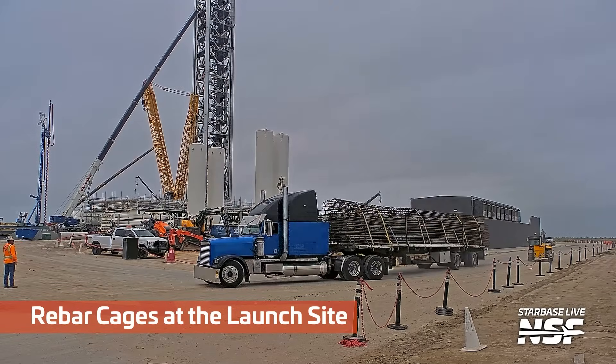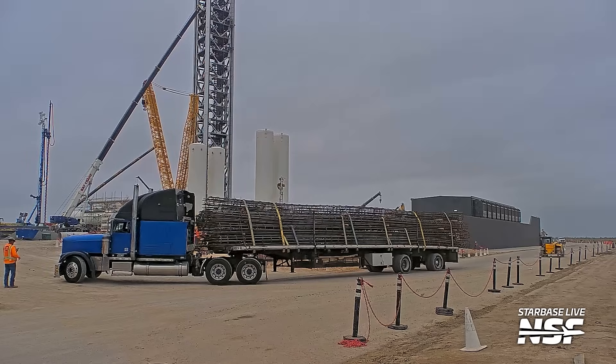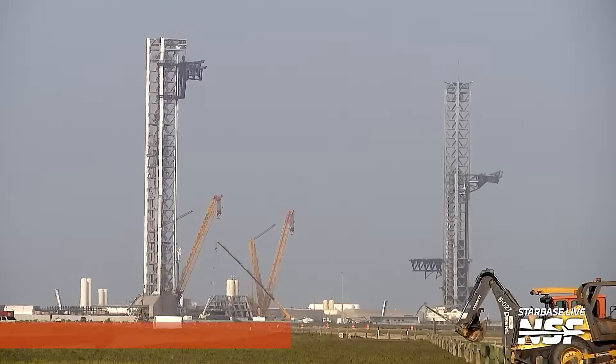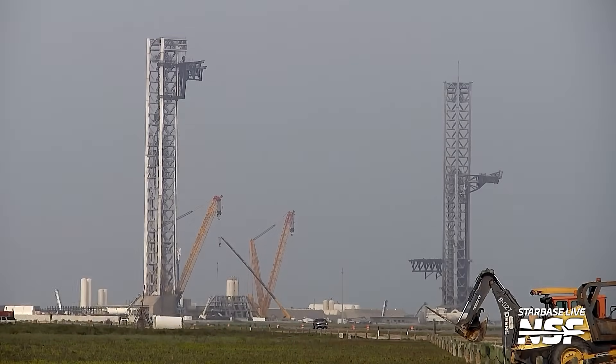Here are some rebar cages. You saw that blue drilling rig come in near the beginning of the video. Maybe that is on the same project as these big rebar cages that look like they may be pilings — the hole would be drilled, you'd drop those down and fill it. A pile is like a solid thing that you drive into the ground, just to clarify.